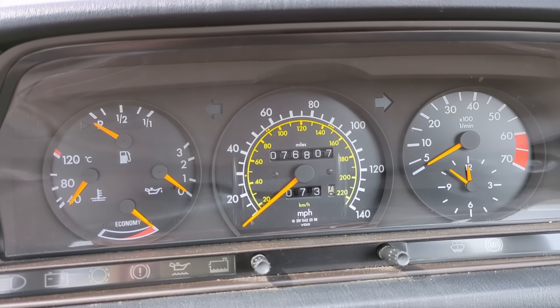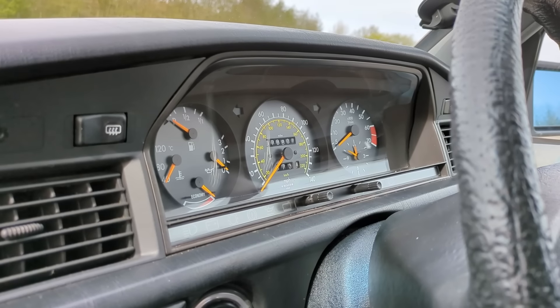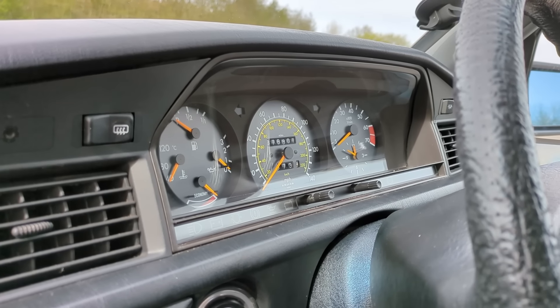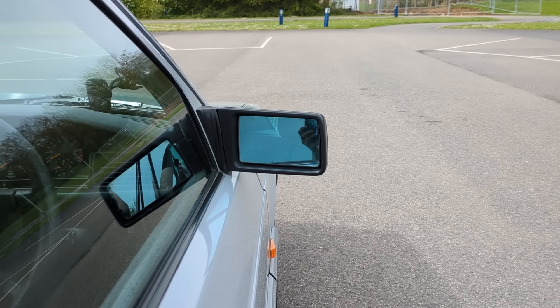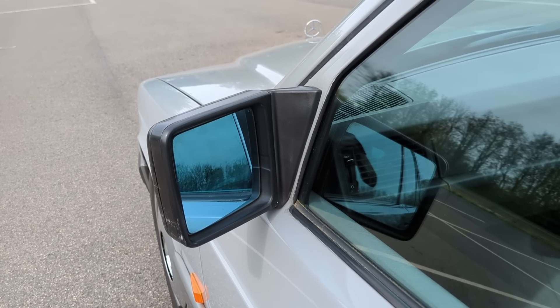There's a little economy meter that swings around depending on how much I'm pressing the throttle, telling me off if I floor it. I didn't think people cared about fuel economy in the 1980s, but apparently they did. It's also got four electric windows, a manually adjustable mirror on this side and an electronically adjustable one on the other side - which makes sense because you can't reach over there.